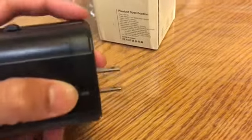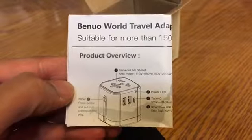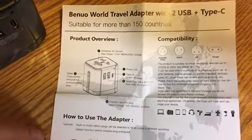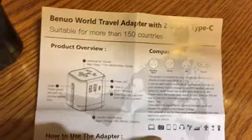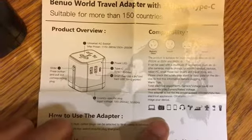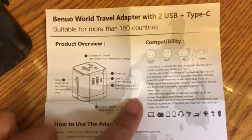It has the input where you plug into different countries' outlets. It comes with an instructions manual — the world travel adapter is suitable for more than 150 countries. It tells you everything what each part is, and some recommendations for what to charge. This product is suitable for electronic devices up to 2000 watts at 250 volts, and 880 watts at 110 volts.